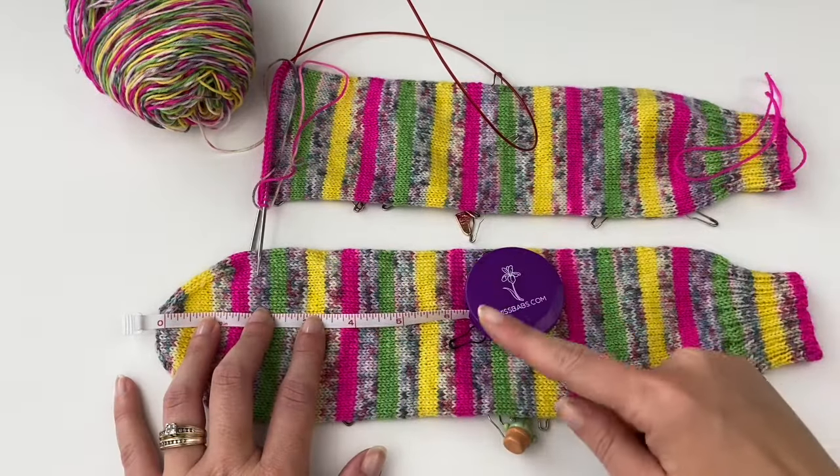Now we need to get our yarn ready. I showed you on the finished sock that it makes a cool bullseye effect — the best way to make it look seamless is to match whatever yarn color is right here at the cut and start your heel with that. I just pull out the yarn until I get to the beginning of the stripe that's going to match. Not the end, not the center — the beginning of that stripe.